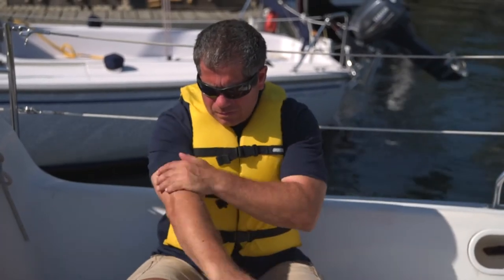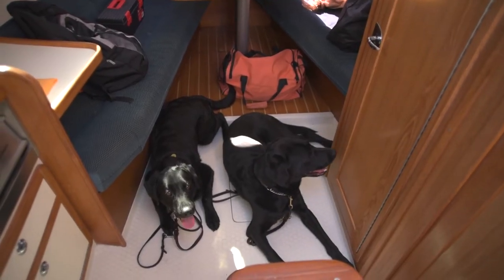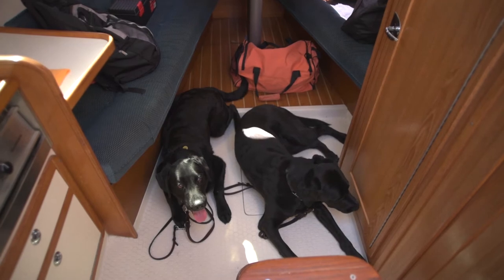Most importantly, ensure our dog friends are comfortable and safe. We want them to enjoy the sail too!